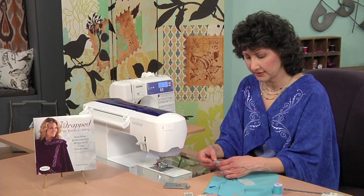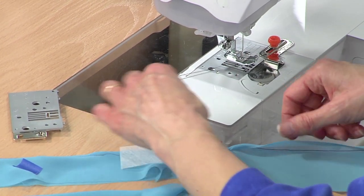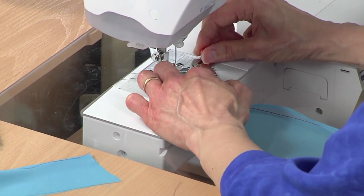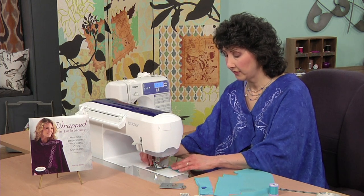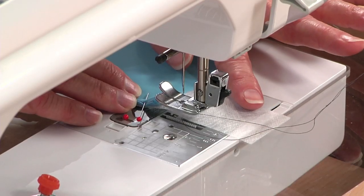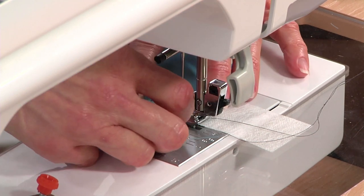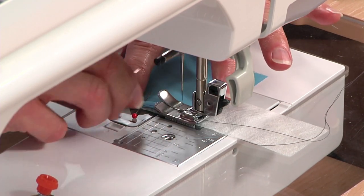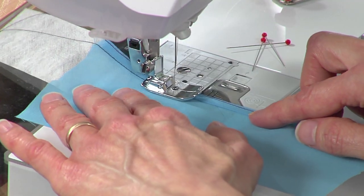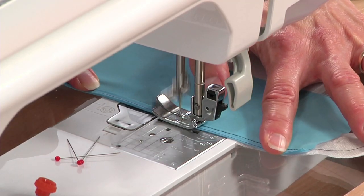Now we're ready to do the hem. I've already stitched one line of stitching a half inch from the raw edge. Then it's a simple matter of pressing on that stitched line and folding under your raw edge. Don't be shy about using pins, and a seam gauge works really well for sewing that half inch. When you go to sew the second line of stitching — which is actually your hem — I've got a little tail of stabilizer to help anchor. Lower the presser foot and stitch right along that folded edge. That first line of stitching stabilizes the fabric and gives a guideline for where to fold.